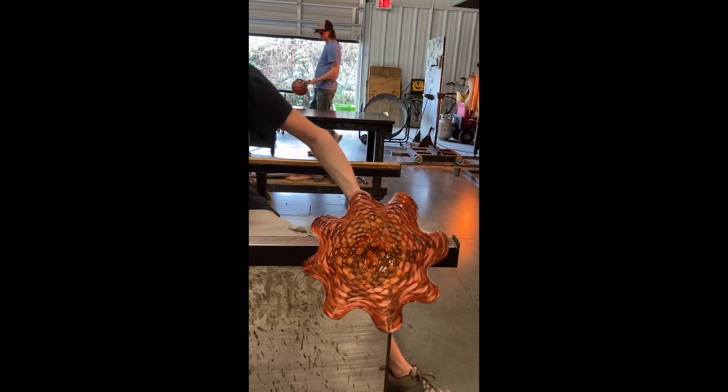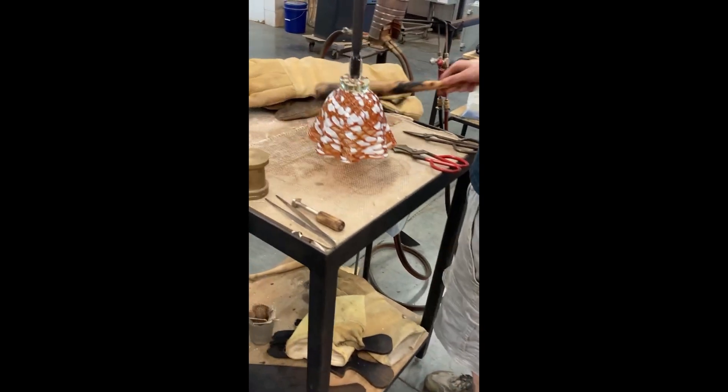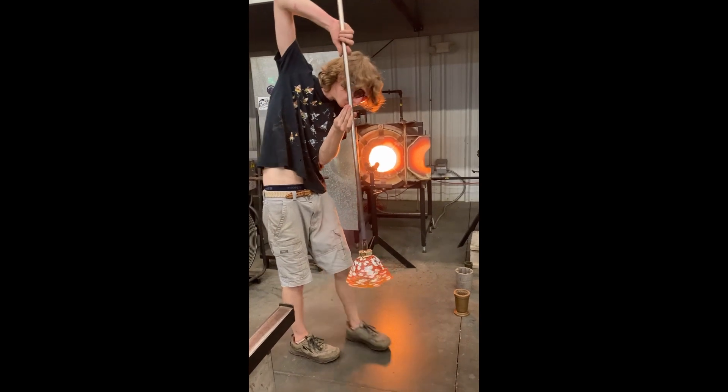I'll add a couple drops of water right where the connection of the bowl and the rod meets to help ensure it breaks off cleanly. Here's another shot of me adding the final ruffle to another bowl.